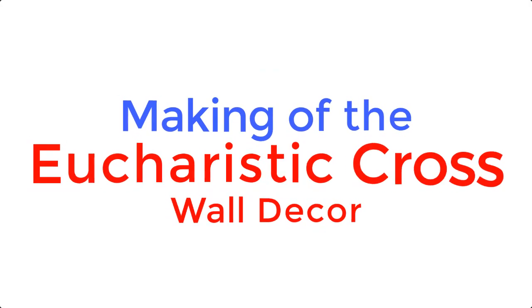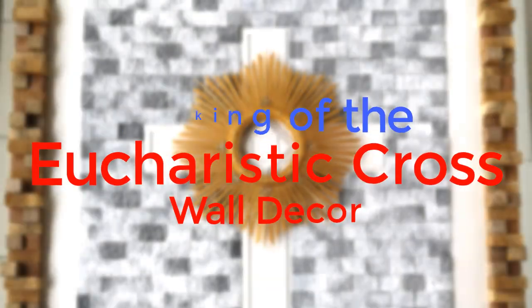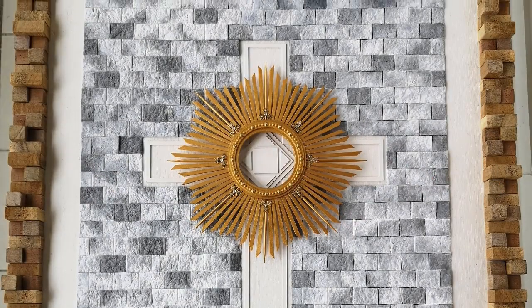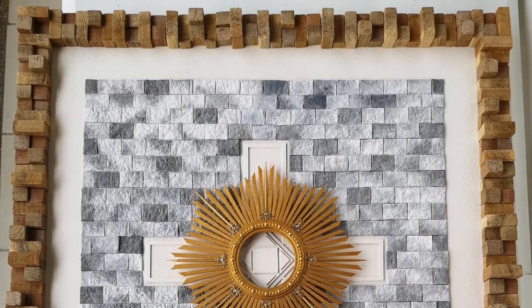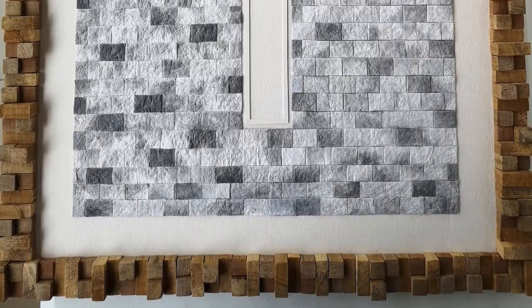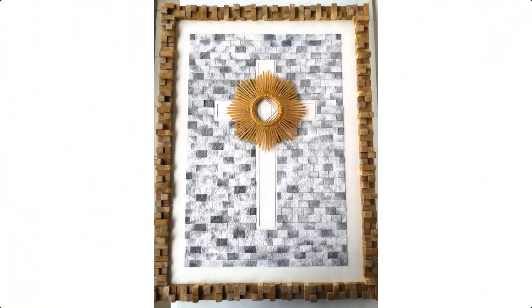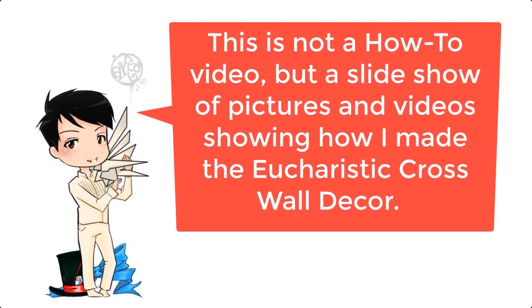Hi there! In this video, I am going to share with you how I made the Eucharistic Cross wall décor. The design of this project was inspired from different artistic sources, from the Gothic cathedral-inspired bricks to the wooden blocks and the monstrance of the Catholic Blessed Sacrament. Please do note that this is not a how-to video, but merely a slideshow of pictures and videos showing how I made the Eucharistic Cross wall décor. No measurements or templates are provided in this video.